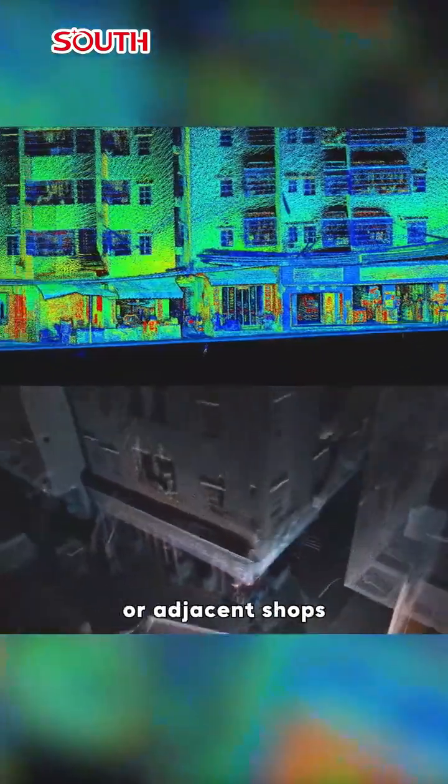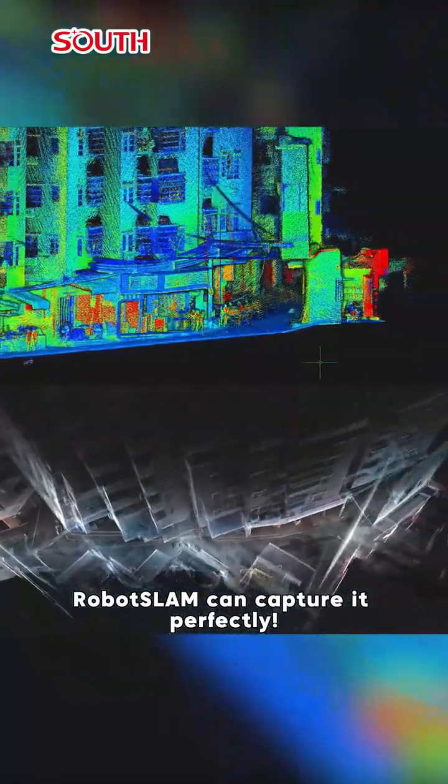Here is the final scan model. No matter if it's uneven roads or adjacent shops, Robot Slam can capture it perfectly.